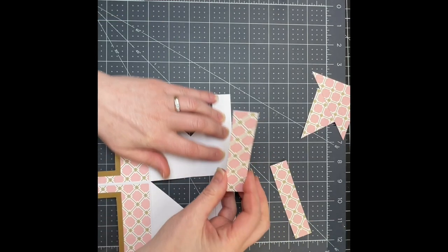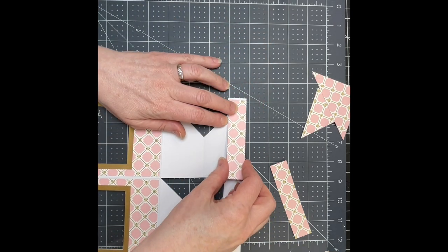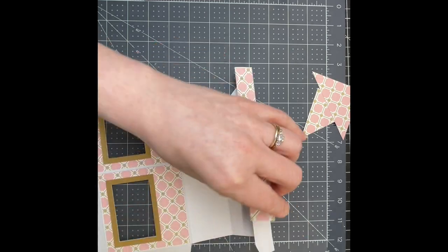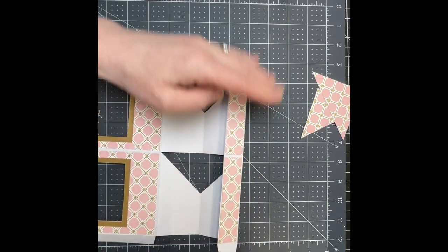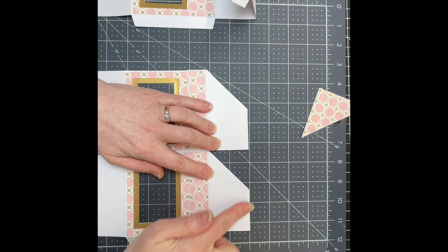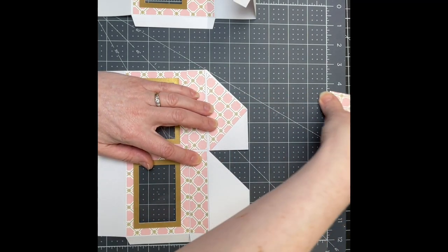I'm just putting glue on the back of that trim piece. I've got this piece folded downwards and I'm just putting it right on the edge. I'm putting the second trim piece on the section right beside. Then I'm going to fold it down here, and these pieces are going to go just above those trim pieces that I just glued in.